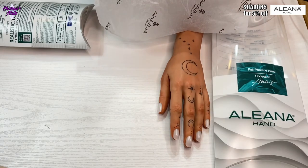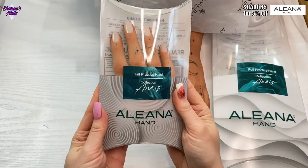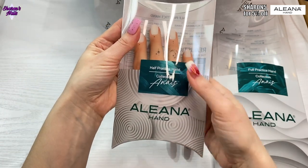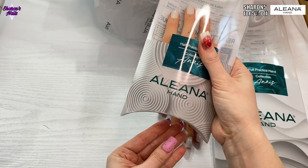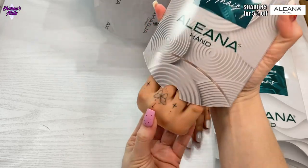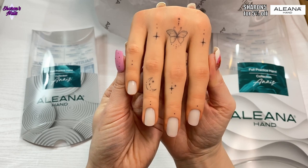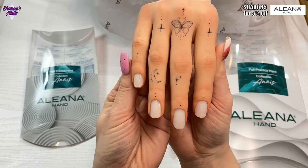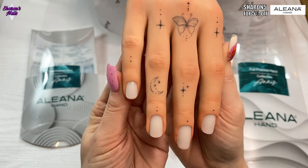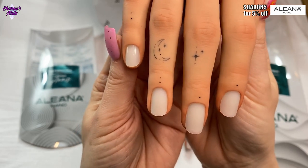I also got another one, so let's look at this one. This one is also tattooed and I haven't seen anyone using it — I've only seen it on the Aliana Hand channel and Instagram. This is the butterfly one, and it's in a lighter shade. It's got a beautiful butterfly, stars and little dots, and the moon. This is the right hand.